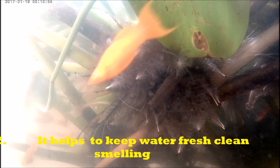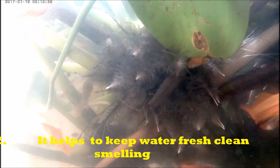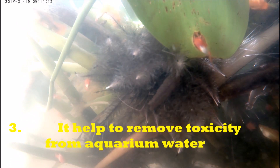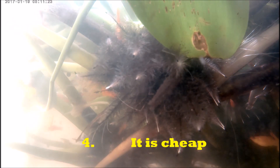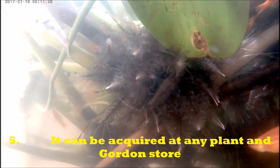Let's look at active carbon first. Number one, it is a form of carbon used as chemical filtration media. You can find it in many aquarium filter pads used in the filtration system for the aquarium. Number two, it helps to keep the water fresh and clean, smelling nice. Number three, it helps to remove toxicity from aquarium water.